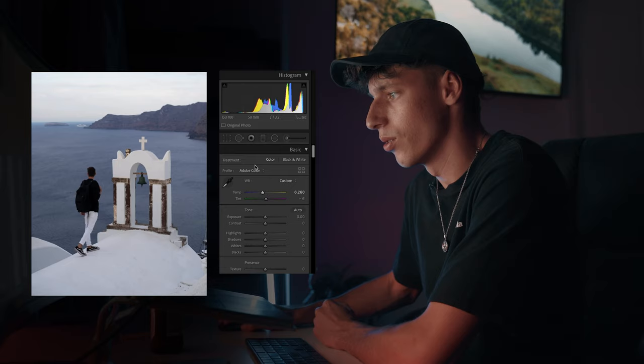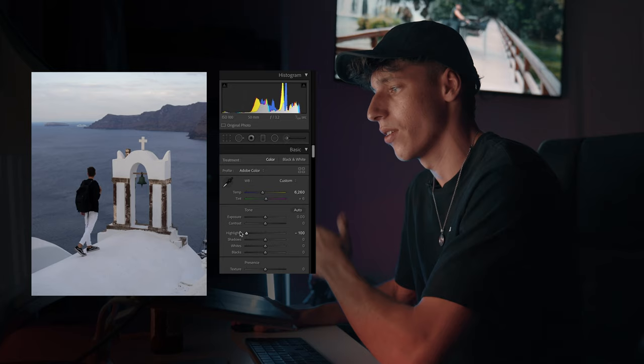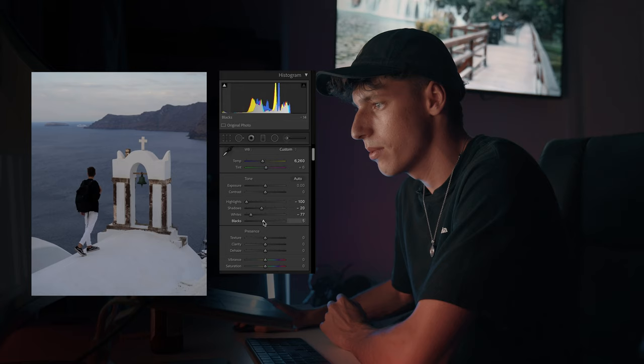We're going to come down to the highlights and drop the highlights all the way. This is because we want to get some of the background in the shot as well, some of those clouds. Next thing we're going to do is just adjust the shadows and also maybe bring down the whites as well. We're going to leave the blacks how it is, actually maybe just dip them down just a tad.